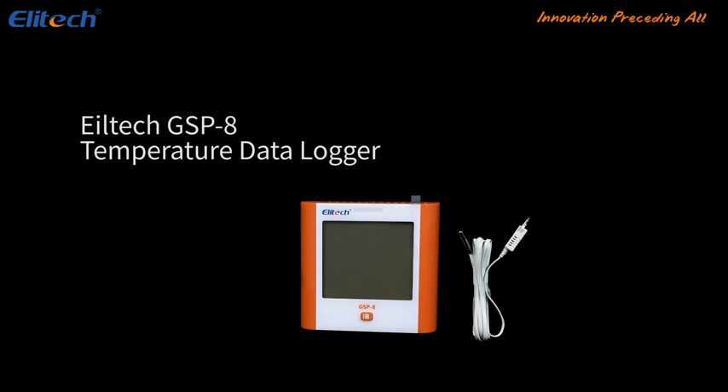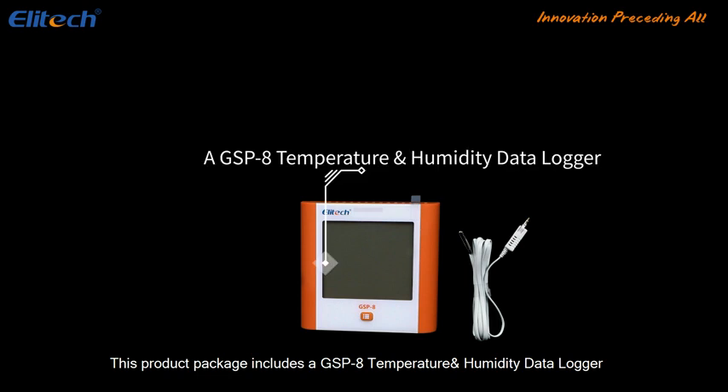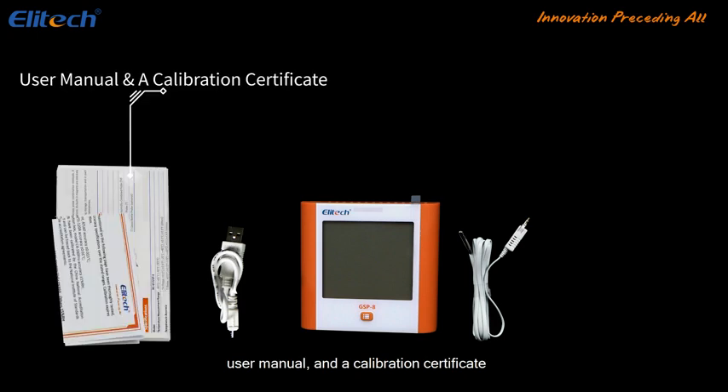The Elitech GSP-8 temperature data logger. This product package includes a GSP-8 temperature and humidity data logger, a micro-USB cable, a user manual, and a calibration certificate.